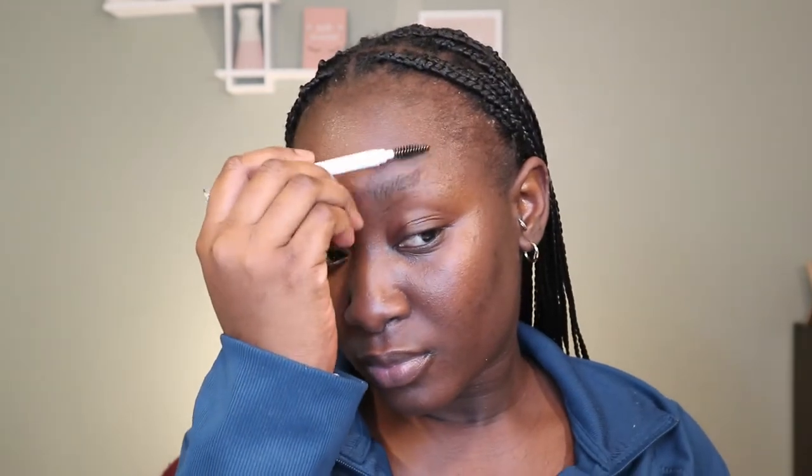Hey guys, welcome back to the channel. In today's video I'm going to be showing you guys how I tint my brows.